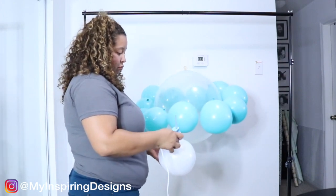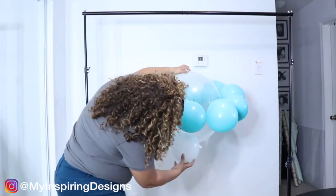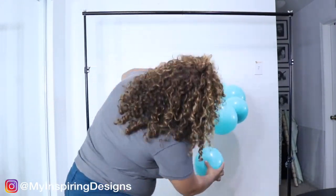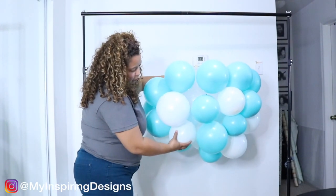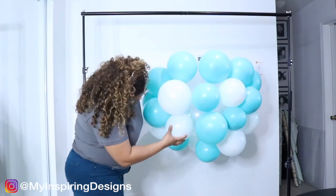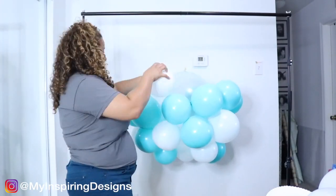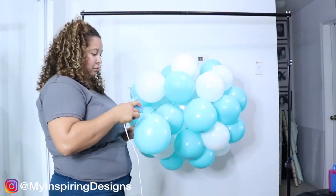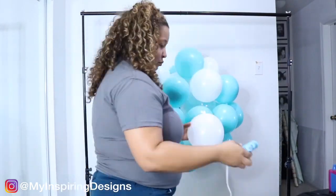Unlike my previous videos with organic balloon garlands, which I will link in the description below, this one took a lot more time. It was my first time and it took about two and a half hours — I actually timed myself. I used a hot glue gun, but I think it delayed a lot of the process. I would probably use blue dots in the future to see if that can speed things up, and maybe I'll let you guys know in my Instagram stories if it does.